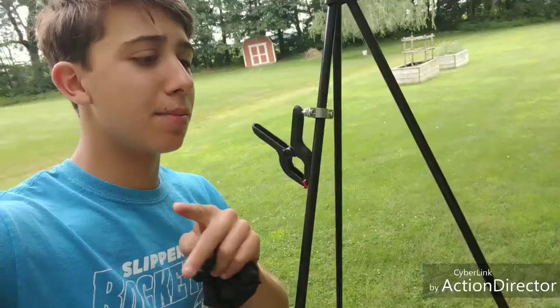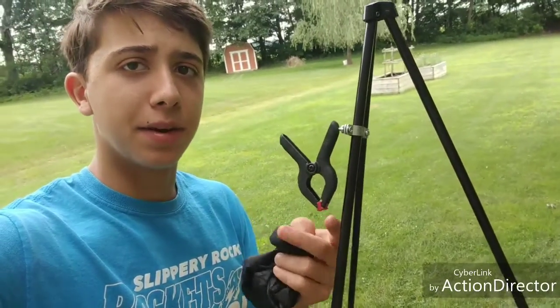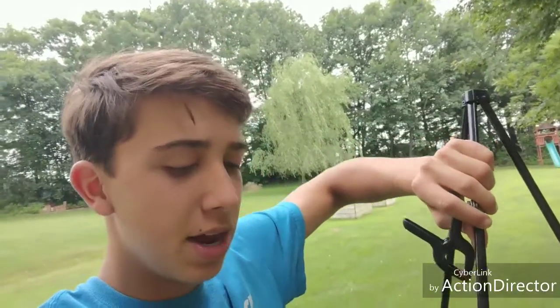Right here beside me on the tripod you can see this clamp. This clamp can hold a phone — I don't have one with me since I always film with my phone, which is why it's difficult. It slides up and down, it rotates, and it can be angled for easiest use. It really takes two hands to operate.